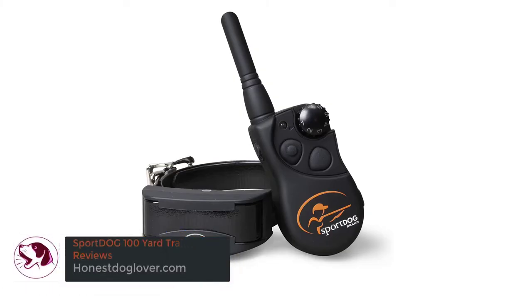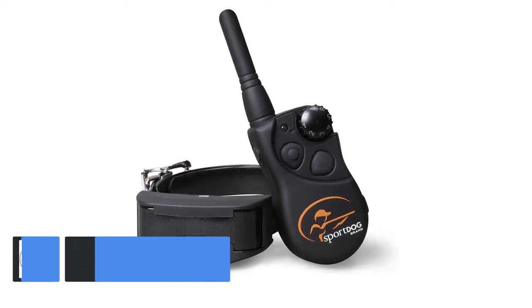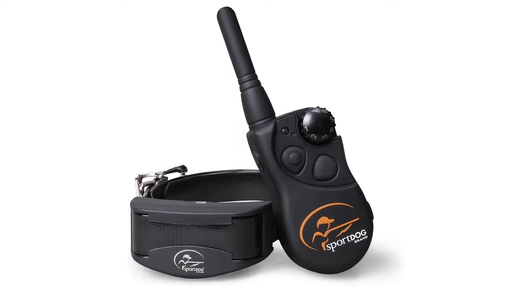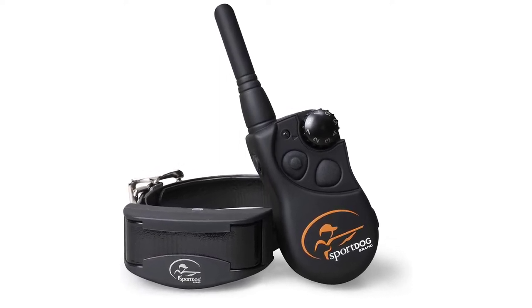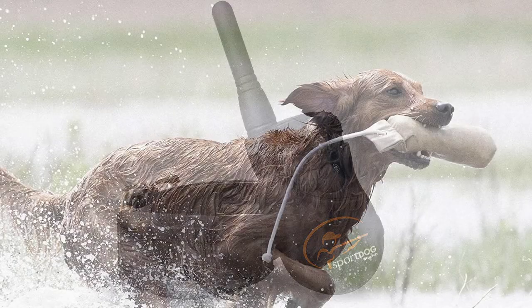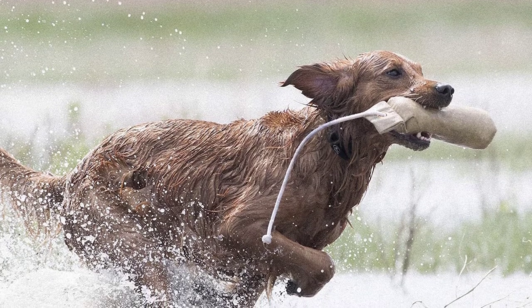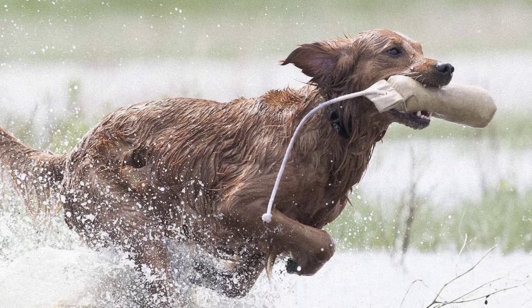Sport Dog 100 Yard Trainer Reviews. There's a common misconception that training your dog requires a lot of work. You have to spend weeks of repeated training to make sure they develop the ideal behavior. While training can be a fun bonding experience with your pet, some people find it quite tedious and time-consuming.